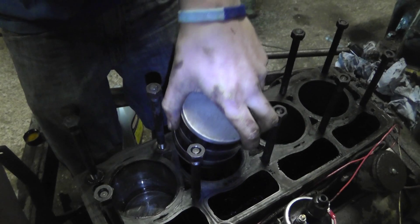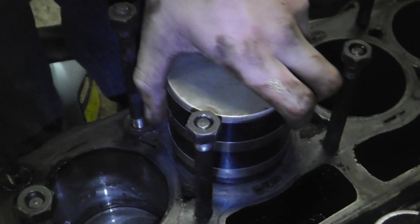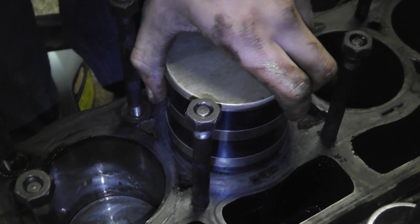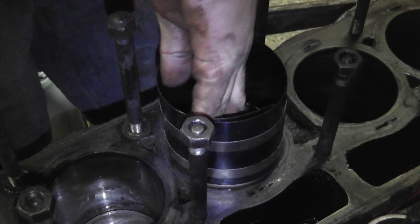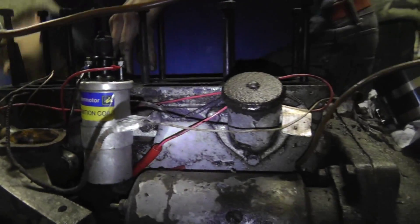Have you lubed up that shell? Yes, I have. What do you think, I'm an amateur? Check in... Oop, the shell just fell out. Double check — I think it was just because it was slightly twisted.